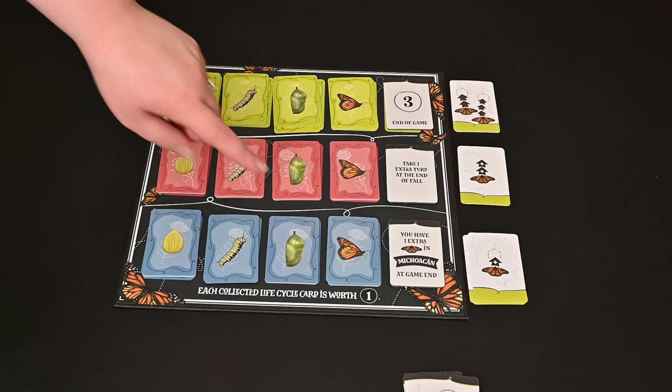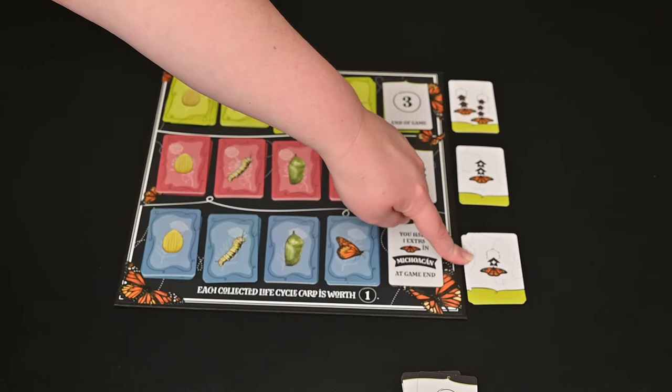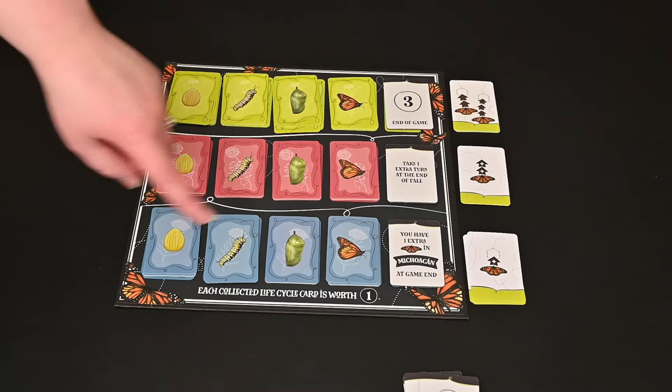There are different tiles you can land on other than those types of cards — you may end up getting an extra movement card. Each of these you can only use one time for the whole game, and you can only earn one of each for the whole game, same as with the other Waystation cards. Each of the collected lifecycle cards, whether you completed it or not, are worth one point.